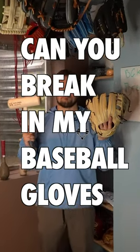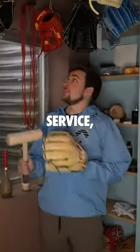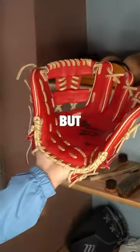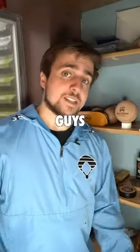Can you break in my baseball gloves? Yes, I can. I'm now offering a luxury glove break-in service, and I am ridiculously excited about this new chapter. For real though, I put a lot of pride in my work. I want the break-in to be perfect, and I want the form to just be absolutely beautiful when you guys get your glove back.